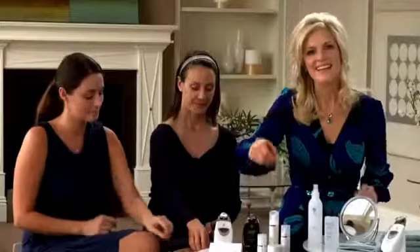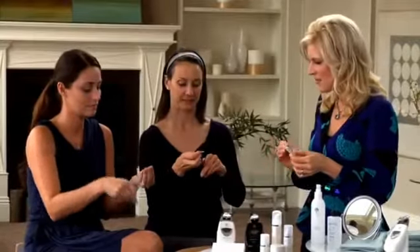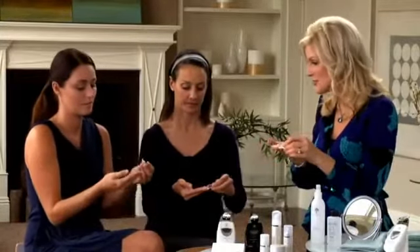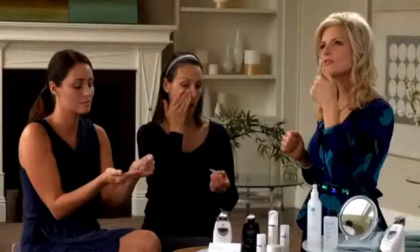Now we apply the pre-treatment gel — the clear vial. Simply snip off the top of the vial, then squeeze the contents onto the tips of your fingers. Apply the product generously to the half of your face and neck that you're going to do the treatment on. You don't have to rub it in; just apply it generously, kind of like you're icing a cake.